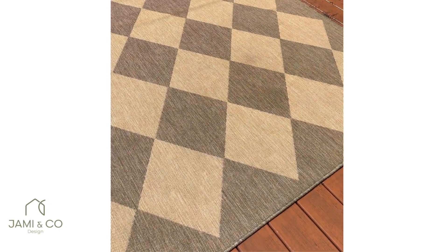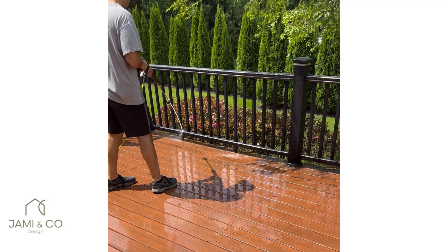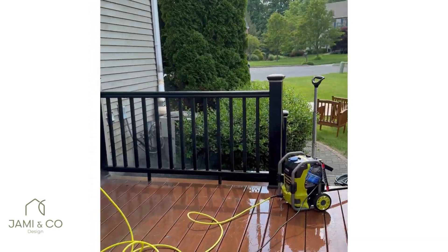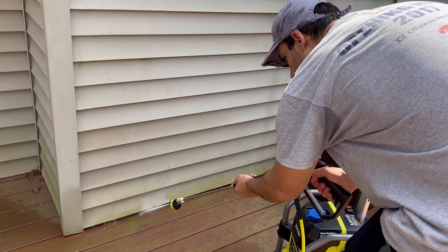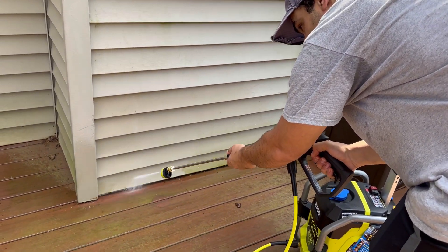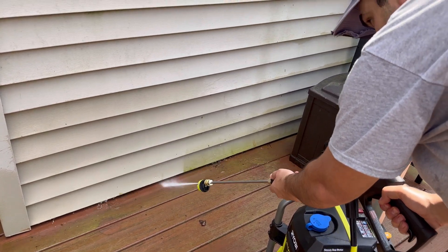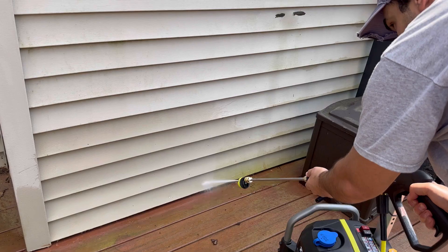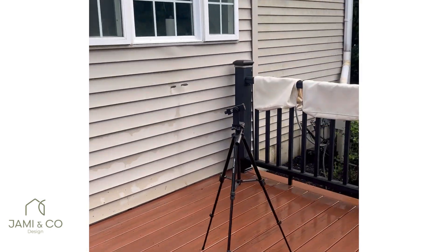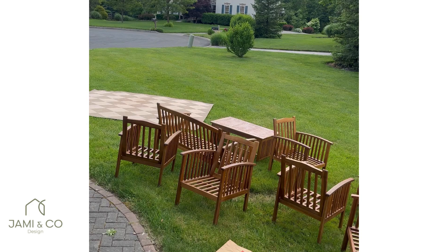That looks really good — do you want to flip this over? The rug looks so much better. My husband did a great job — great teamwork. This is all clean. I may have to put some teak oil on the furniture, but all we have to do now is put everything back.